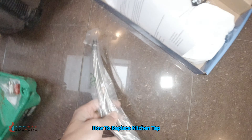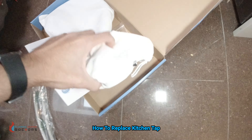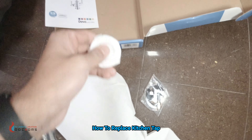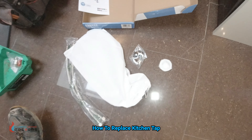With the taps you get the flexible tap connectors, you get the actual tap itself, and then you get the fixing bolts underneath. Also this is the base — this is the bottom of the tap. Let's open them up so you can see how they look.